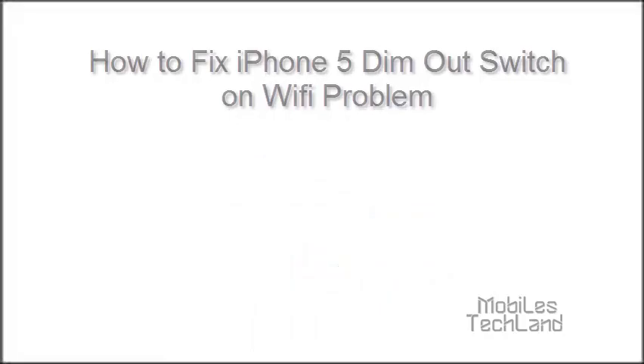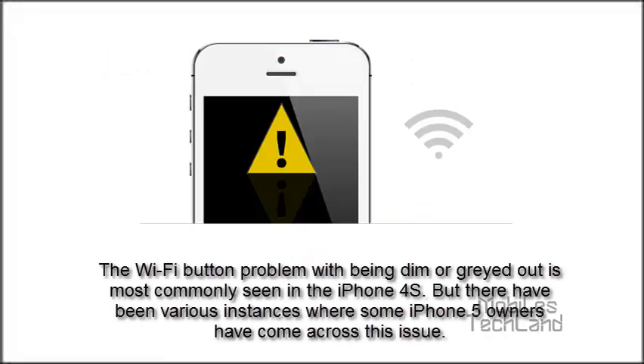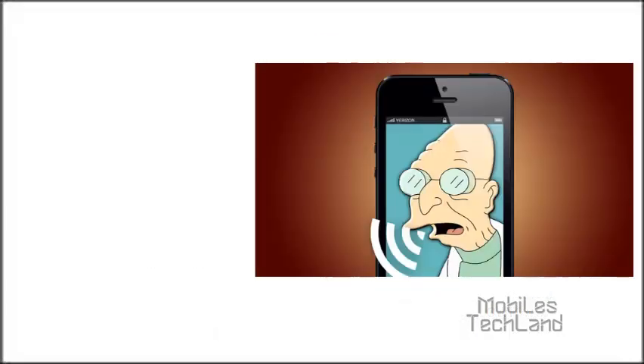The Wi-Fi button problem with being dim or greyed out is most commonly seen in the iPhone 4S. But there have been various instances where some iPhone 5 users have come across this issue. It becomes difficult for users to find the Wi-Fi address under Settings, then General and then About, when iPhone 5 suffers a dim out switch.